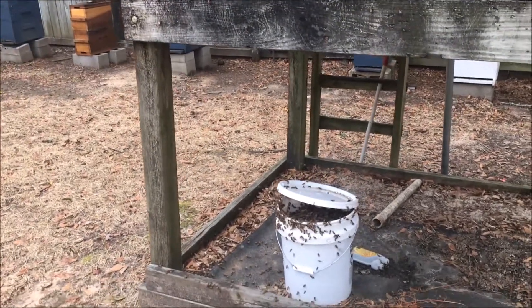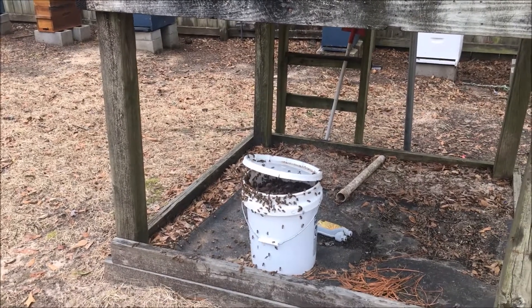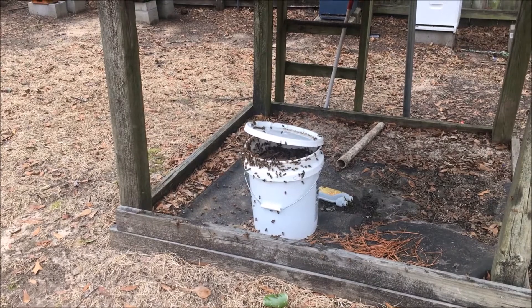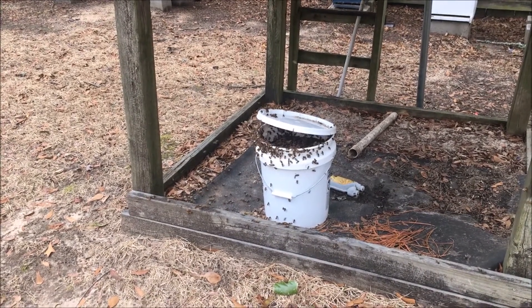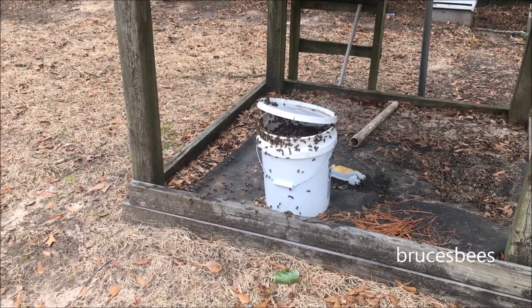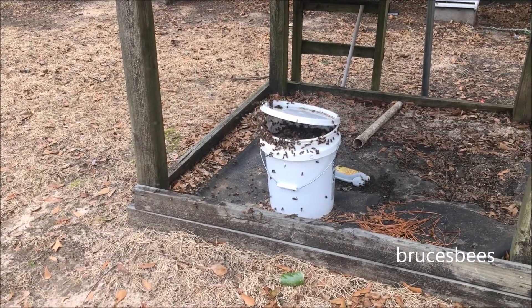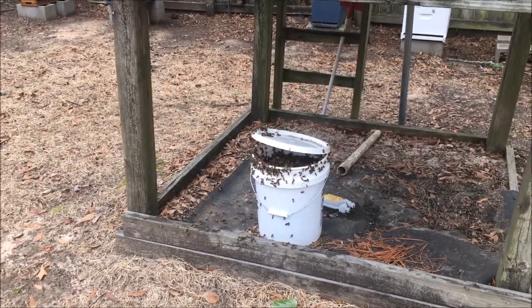You can tell my open feeder is pretty close to my hives. A lot of people say you should put it quite a ways away to prevent robbing. I've done it this way for a while, feeding fairly close to my hive. I sometimes feed through top feeders if I have a hive that needs it more than others, but when I open feed